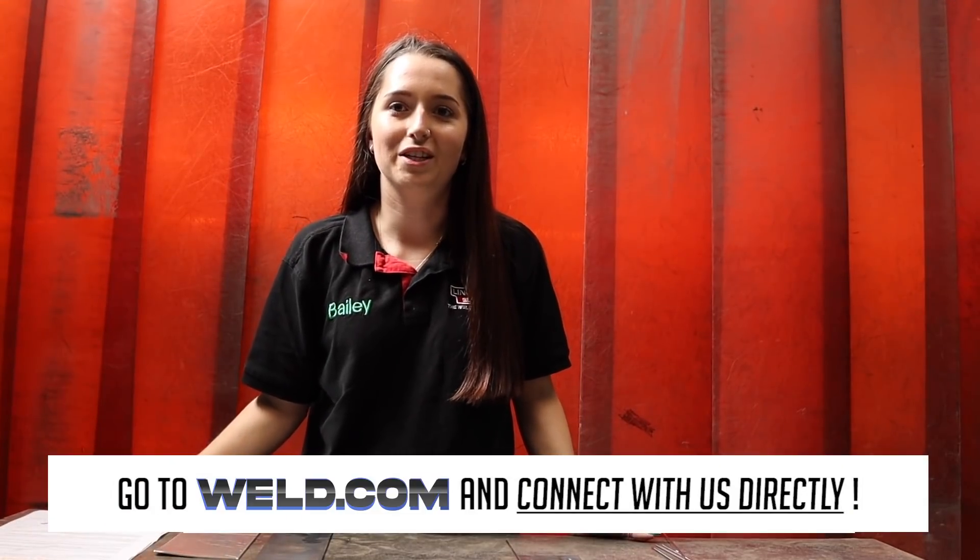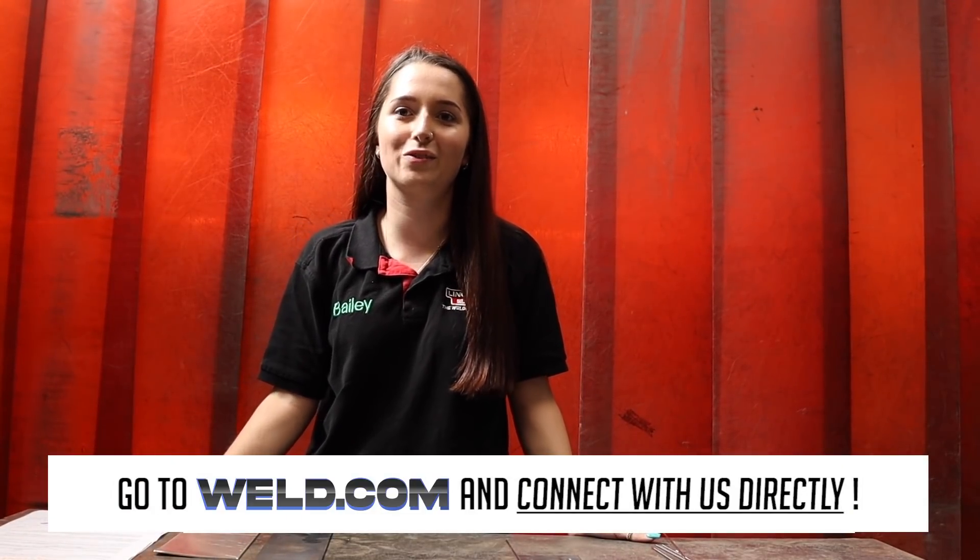Right guys, that's about it for the end of the video. I hope you enjoyed it and I hope you learnt something new. Thanks for watching.